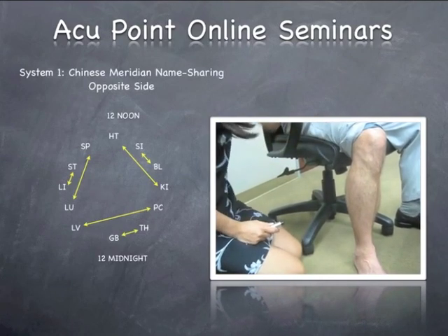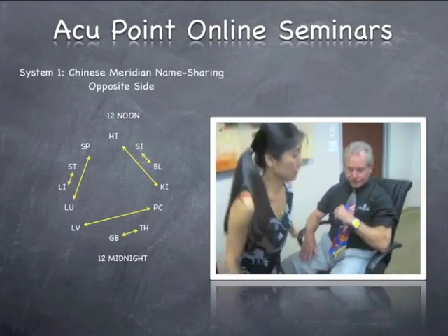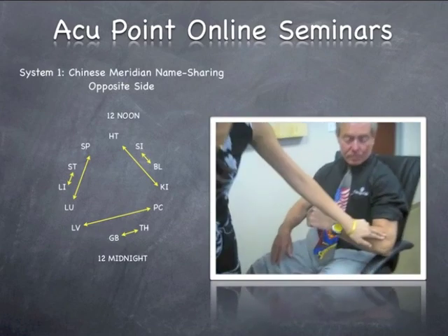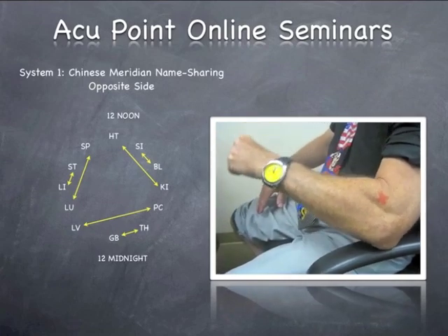At this moment I will ask my patient: can you move your elbow to see how you feel about the pain? It may go lower or it may go higher — it depends on the condition. Then you continue to chase the pain.